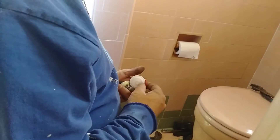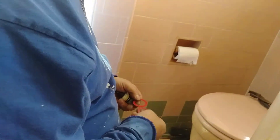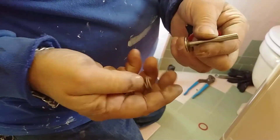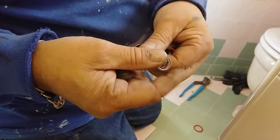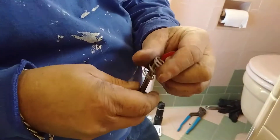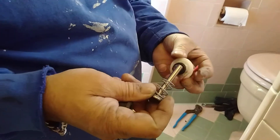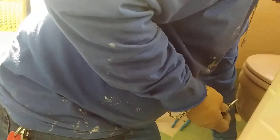So now I'm going to put a new seal — they sell kits for them, for the stem. You go like this to install it — the spring first.